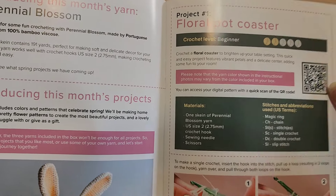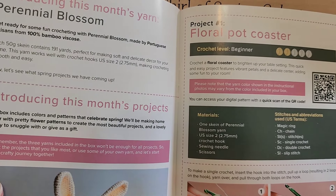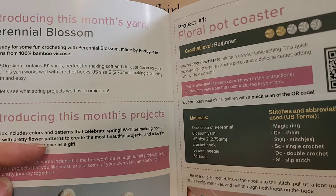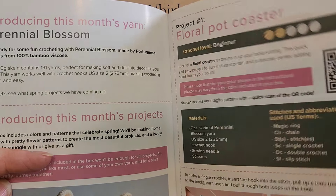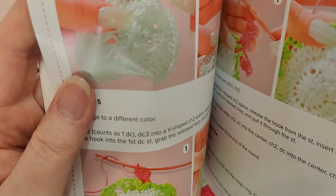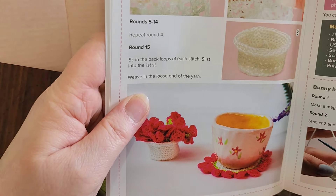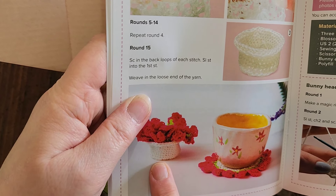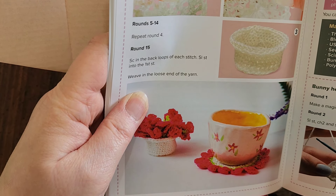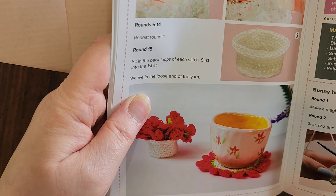The first crochet pattern is a floral pot coaster — you fold it up and it fits in a little basket you make, then pull it out and lay it flat to put your teacup on, and store it in the basket so it just looks like little flowers on your table.